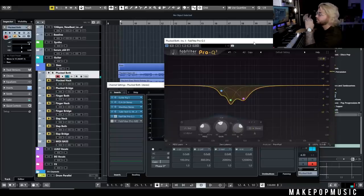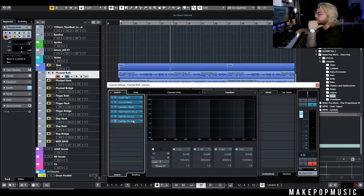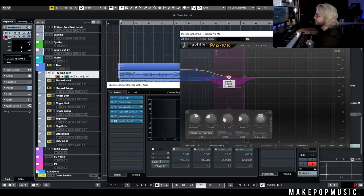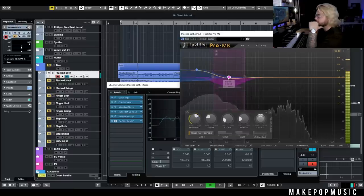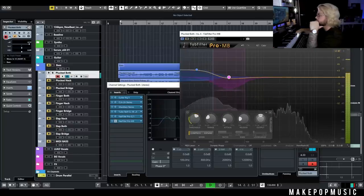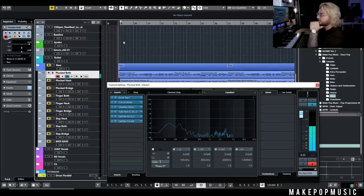Controlling those low mids really makes that low end more consistent and you can push it up in the mix higher without everything getting wonky and low mid heavy instead of actual sub and pure low end. Make sure you are controlling those low mids and those mids because they will absolutely destroy your mix especially as you start adding elements on top. The last thing I like to do is add a Pro MB where I boost the subs and pure low end and then start compressing it, and I'm also compressing some of those low mids to mids to make sure we're not getting any weird honky midtone coming out.